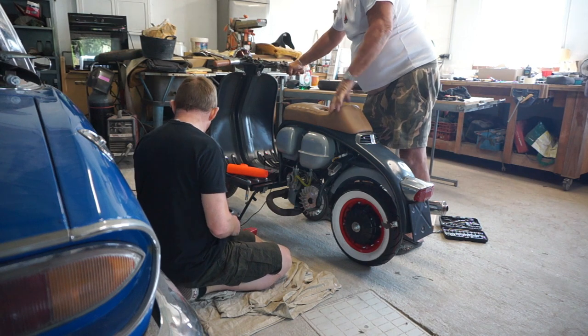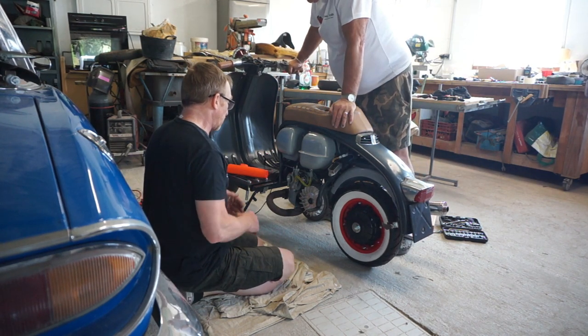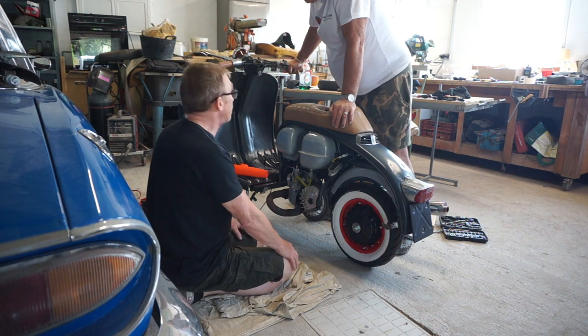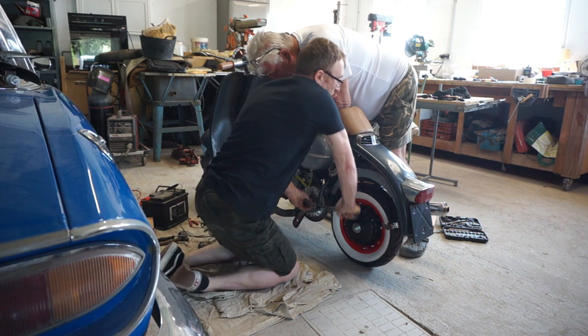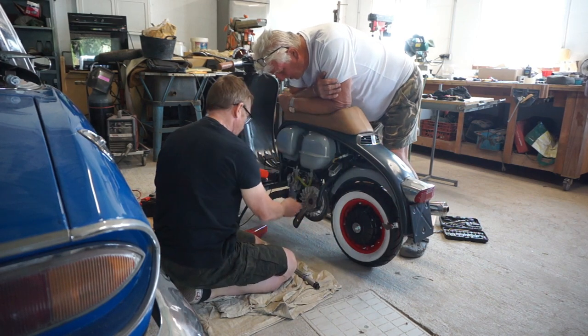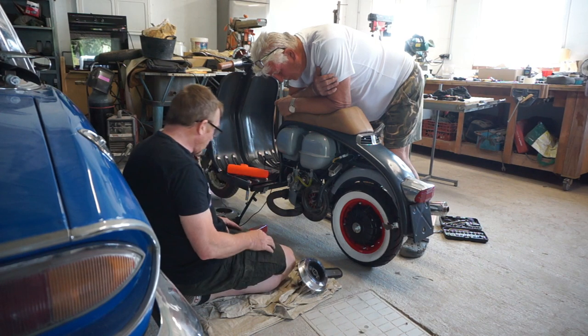Okay it's a little bit retarded mate so we're going to advance it up a bit. Yeah so it's probably going to run a lot better. It's running about 15 degrees.